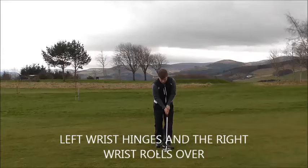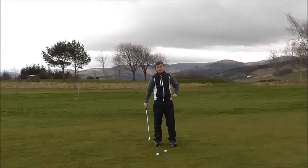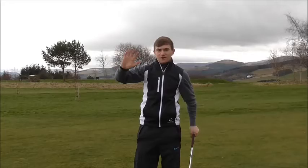The right wrist, as we take the club back — if we get in the correct position, the right wrist should act as a decoy, rolling over on the downswing. If we hinge the left wrist and get into a good position, the right wrist should just follow on the downswing. The right wrist rolls over and we create that downward, steep angle of attack into impact, and this will create a lot of spin.